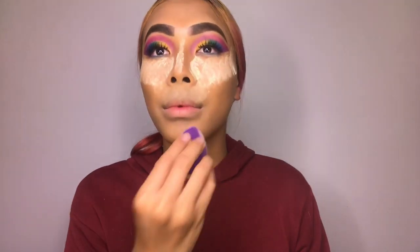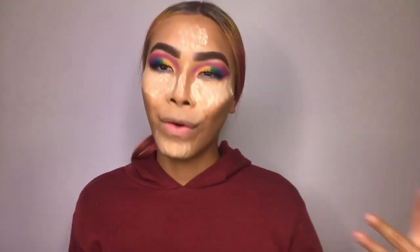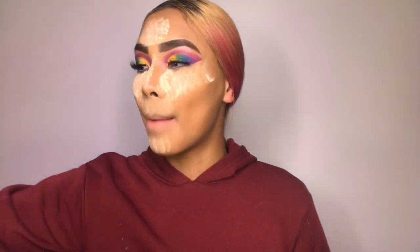Now I'll be applying contour stick — I'll be using Scope Anglo contour stick. The contour is on, and now, as always, I'm going to bake my face with banana powder. The powder I'll be using is BH Studio Pro powder with my special amazing big powder brush.